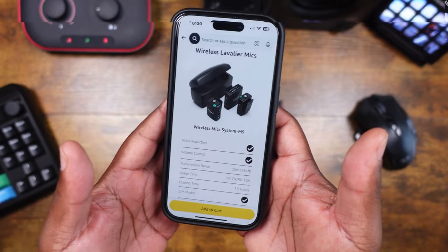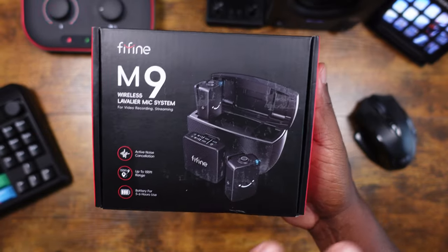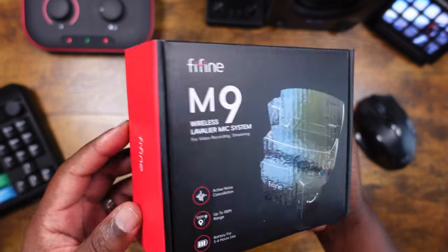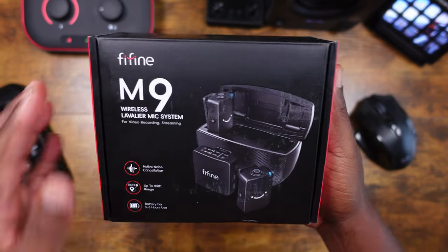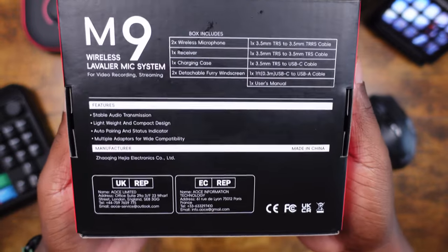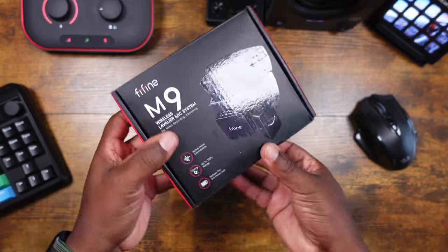All right guys, let's take a look at this box. Really nice presentation — FiveFine always keeping it real with the black and red. I like that look. There's a nice picture of the device on the front with some branding, and on the back there's a bit of information about the M9 if you want to pause and take a look.